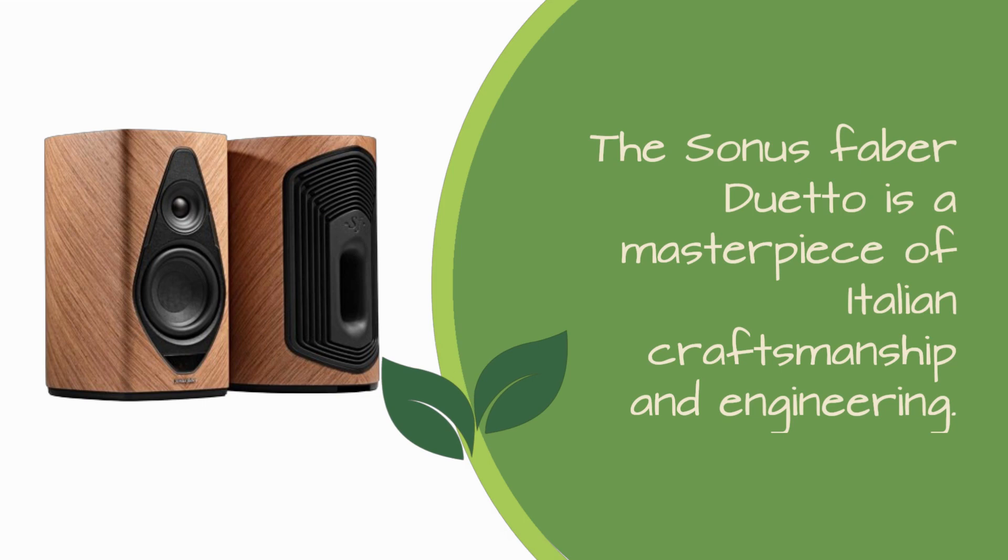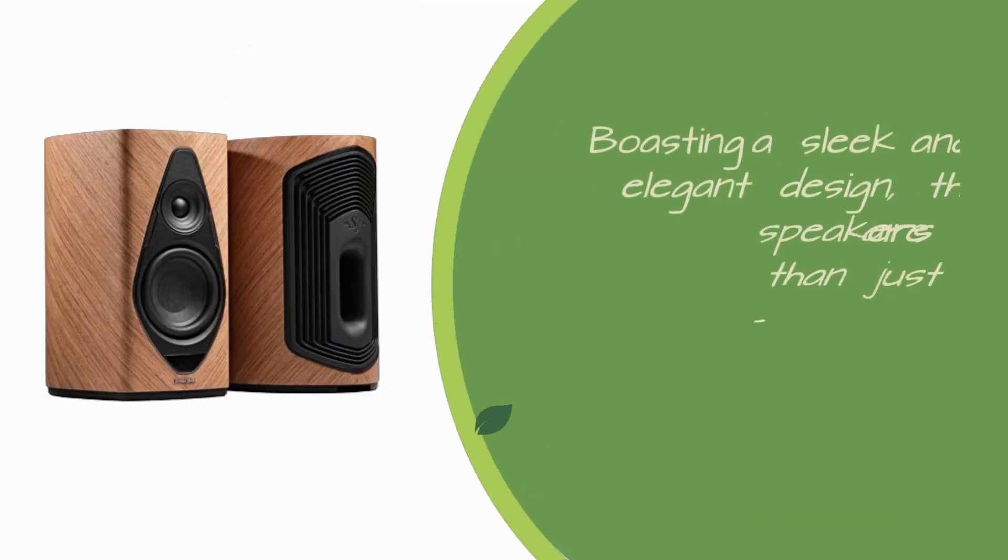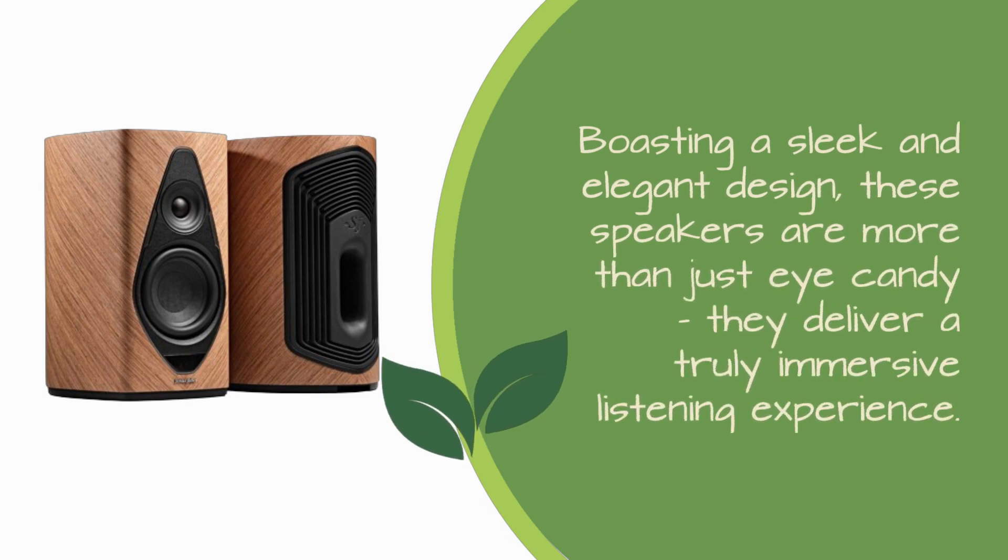Let's get started. The Sonus Faber Duetto is a masterpiece of Italian craftsmanship and engineering, boasting a sleek and elegant design. These speakers are more than just eye candy — they deliver a truly immersive listening experience.